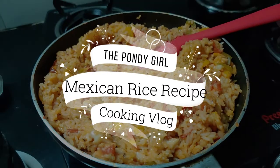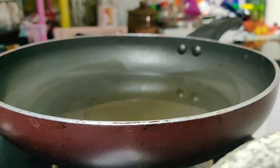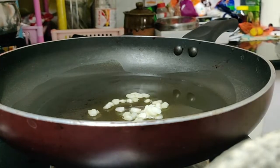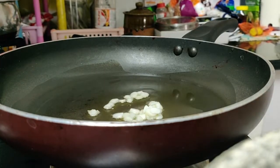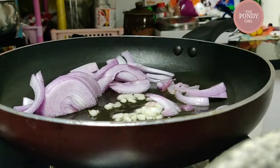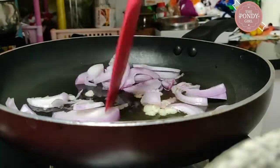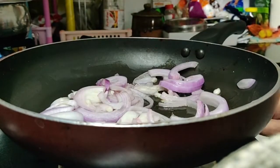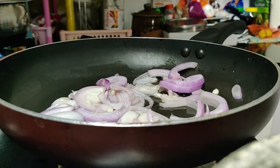Hello everyone! At some point we all have leftover rice in our kitchens, and we don't want to cook dal and sabzi to go along, don't feel like ordering from outside, nor do we want to spend a lot of time cooking — but we want something hot and tasty.